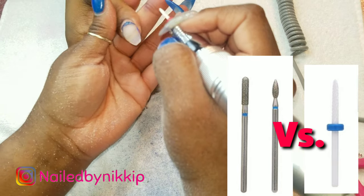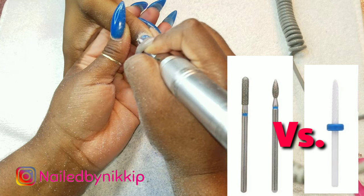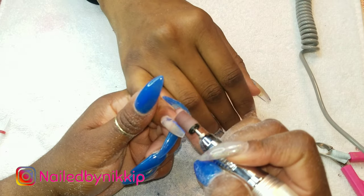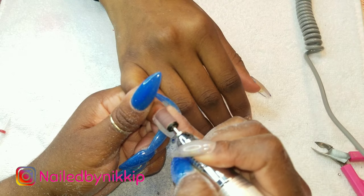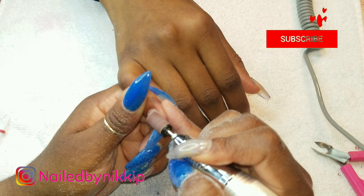Diamond drill bits serve the same purpose as the needle drill bit. If you don't have the needle one, don't go out and spend your money - nine out of ten times if you have an e-file it already came with a diamond drill bit. Diamond drill bits are excellent for beginners because they have the mildest, softest, finest grit out of all the drill bits, so they're very safe and you won't do any damage to yourself or your client if you use those correctly.